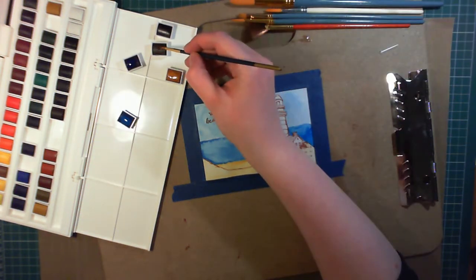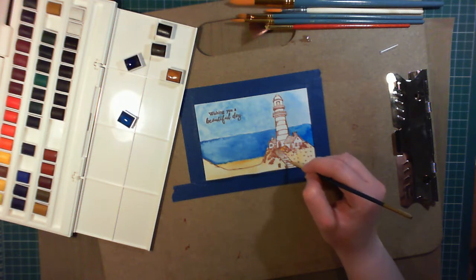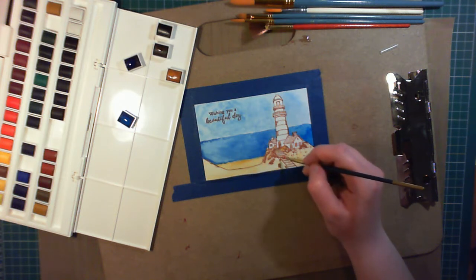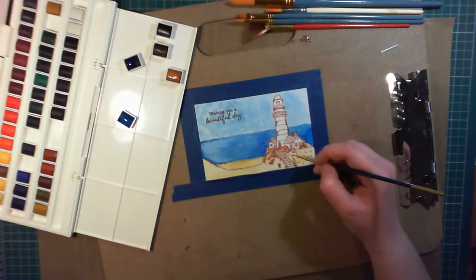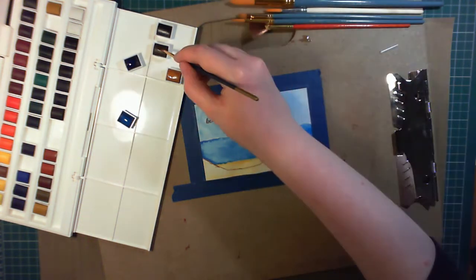To add in some shadows, I'm using burnt umber. I'm painting the stairs in burnt umber, and the sides of the hill. The lovely thing about watercolour is you can apply some intense colour, and then using just a wet brush you can drag it out and make it blend in. I prefer painting wet on dry, but some people prefer wet on wet — just use whatever you prefer.